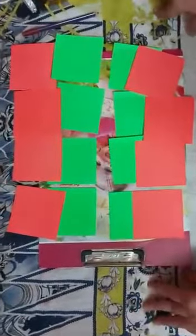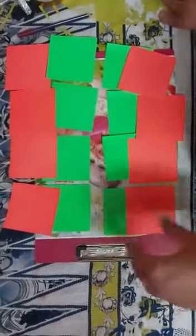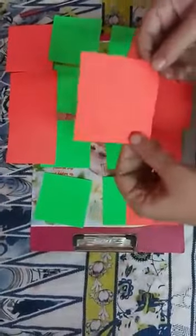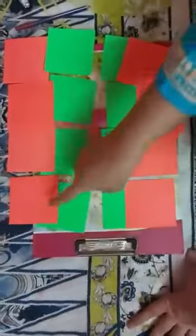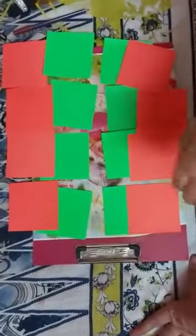So today we will make a lantern. For this you need colored papers. I have cut 8 cm by 8 cm squares — 8 pink squares and 8 green squares.